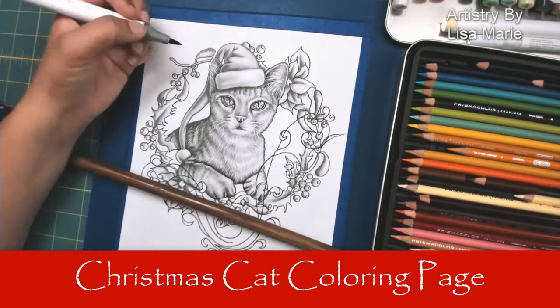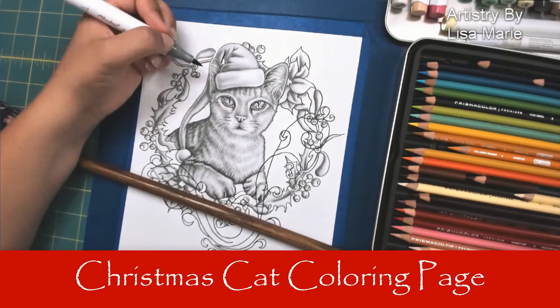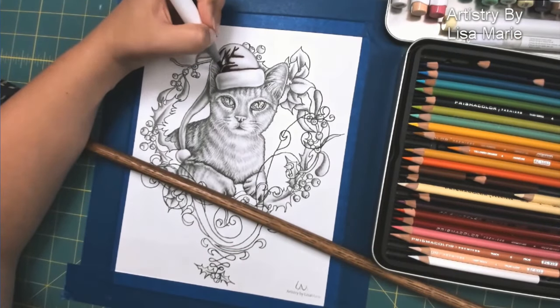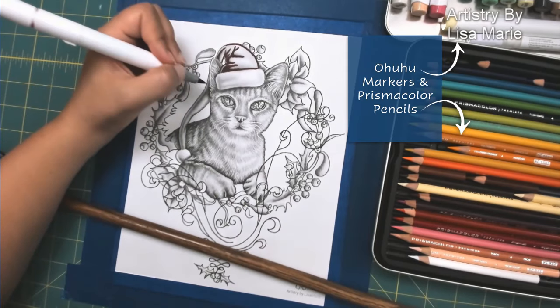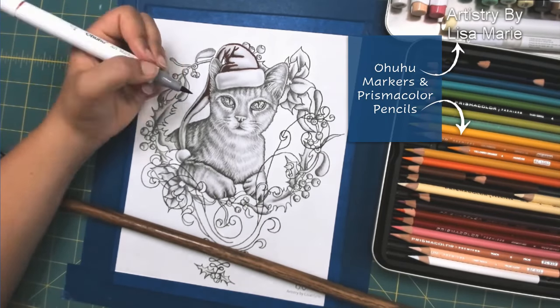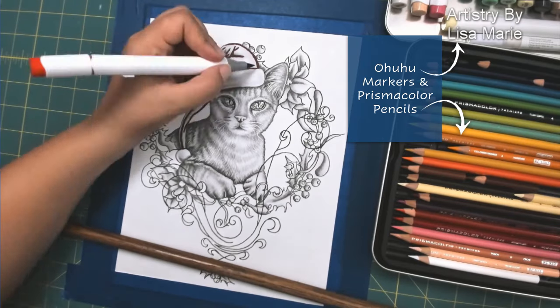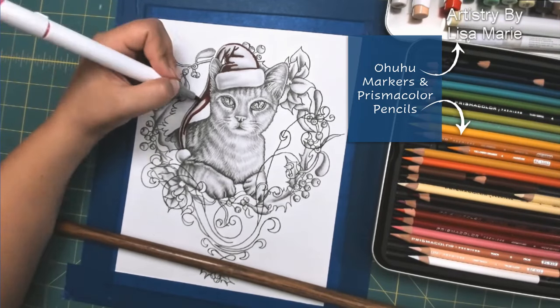Hi everyone, this is Lisa Marie from Artistry by Lisa Marie, and today I am coloring my Christmas cat. I drew this perfectly beautiful cat just a few days ago and decided he would be fun to color in. So right off the bat I am using my Ohuhu markers and Prismacolor pencils, and I am using dark, medium, and light markers first.